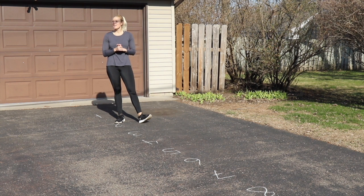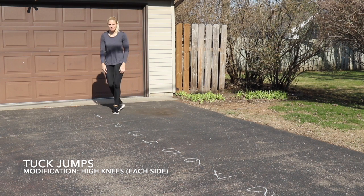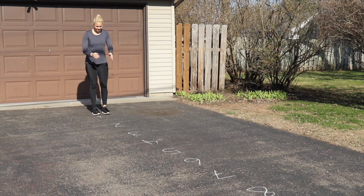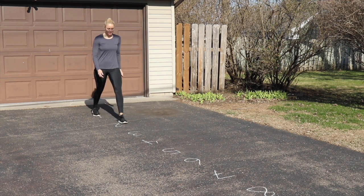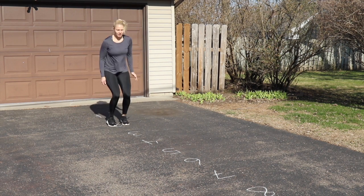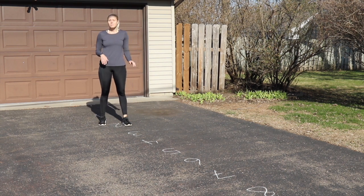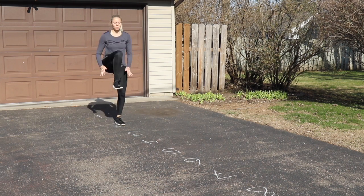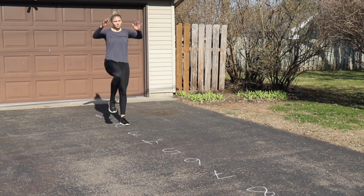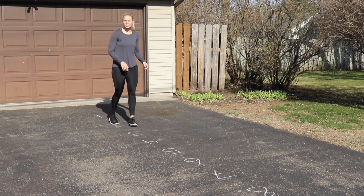Then we are going to tuck jumps or high knees. A tuck jump is a nice explosive exercise — tuck and jump, then move forward. To modify, you're doing high knees each side: one, one, two, two, all the way down the line to ten.